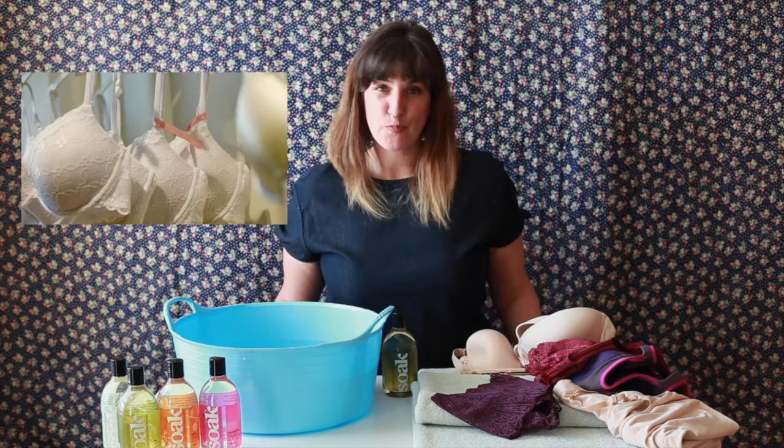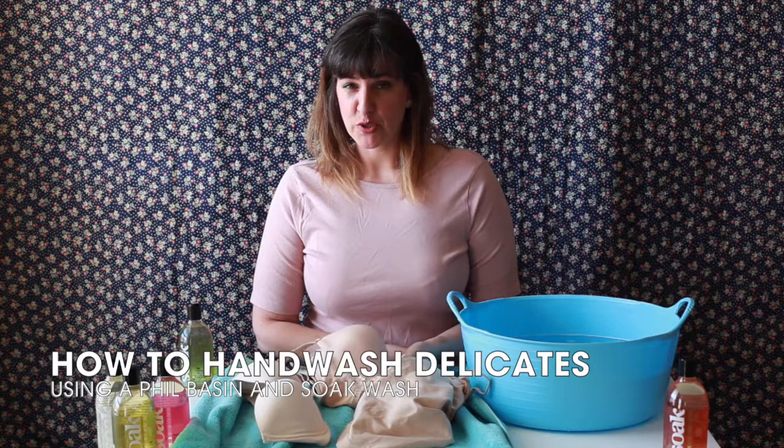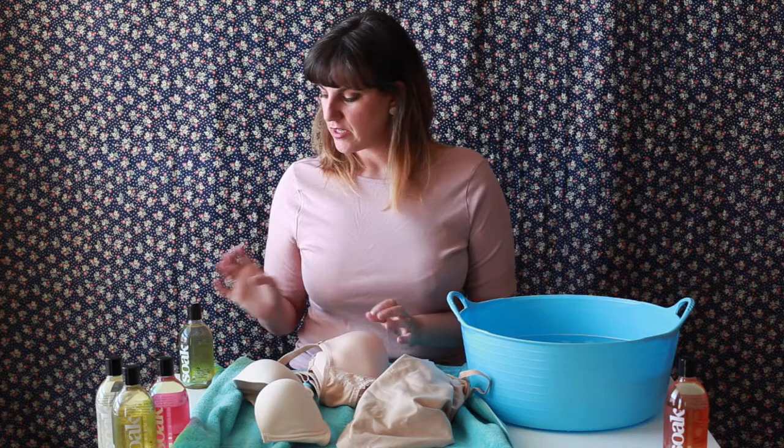We're going to talk about specifics of individual kinds of bras — padded, lace, sports bras, stretchy materials — and we're going to talk about general tips about hand washing with Soak. Today we're hand washing neutral garments and we're going to talk about different fibers and different thicknesses of padding to help us determine how we're going to wash and dry.